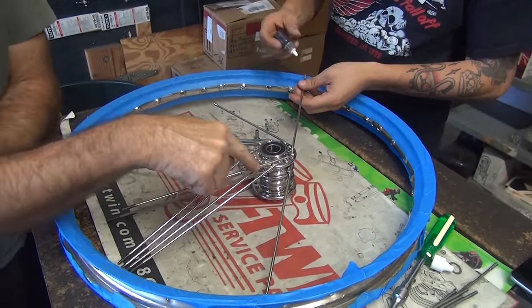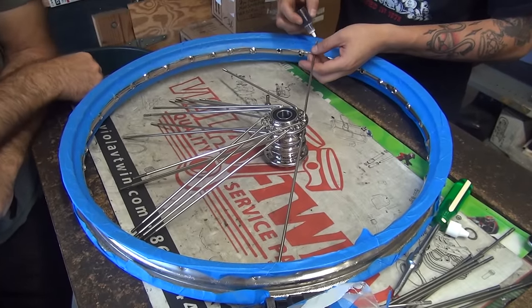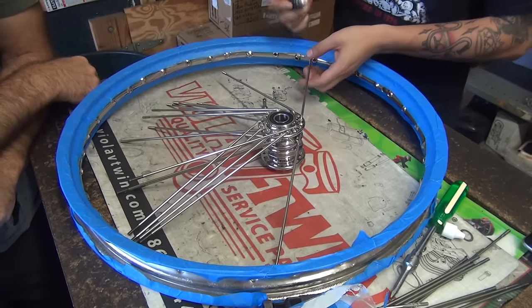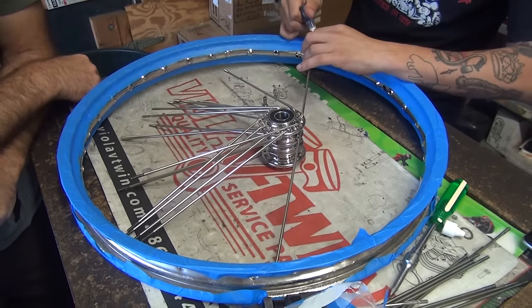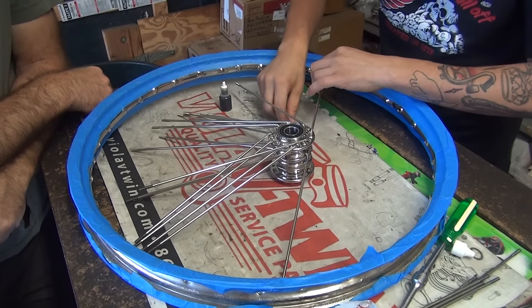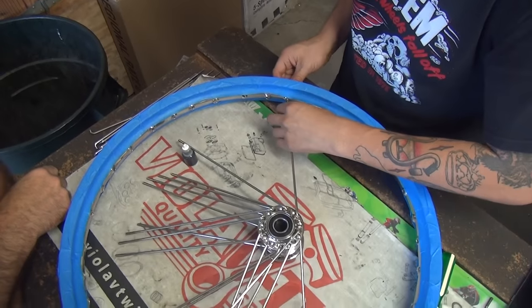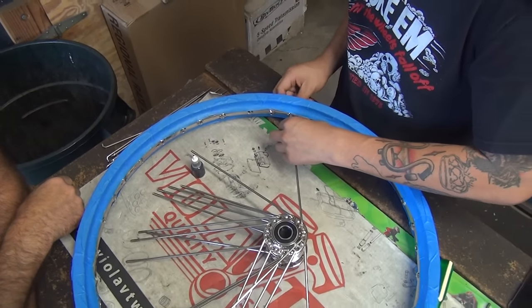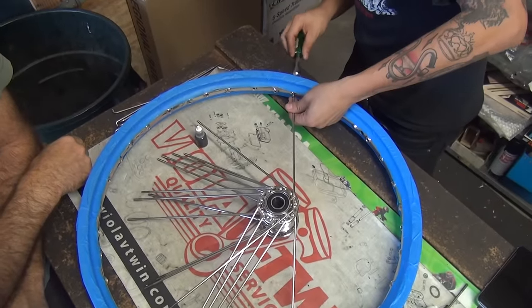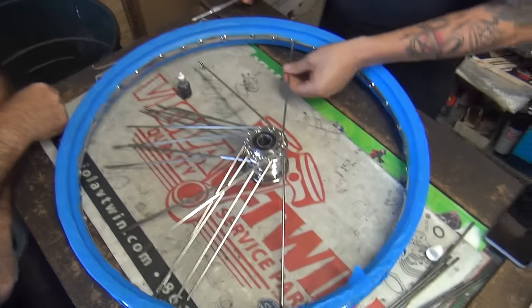Now if you notice, we're using the top row of spokes first. Did you poke a hole in there? Oh look at that, it's pouring out of there now. It's got some lube on that thing now. It's like the NASCAR of lube. You're going to have to have another bottle of it pretty soon. I think the second hole is going to require a second bottle. Look at that fancy tool there. Where'd you get that? Oh no - eBay. I stole that from my dad.